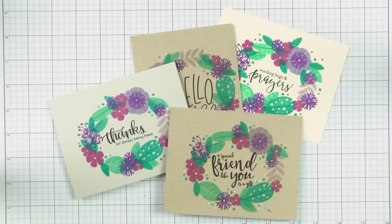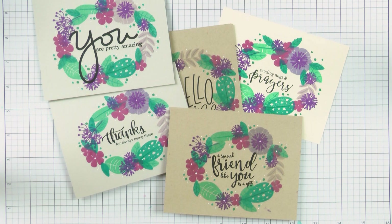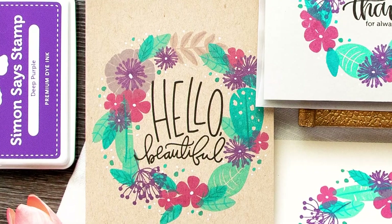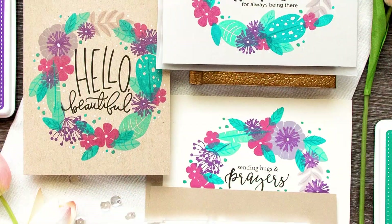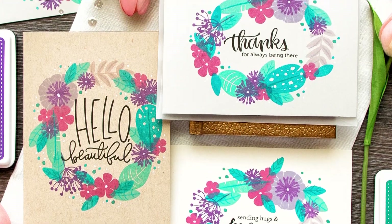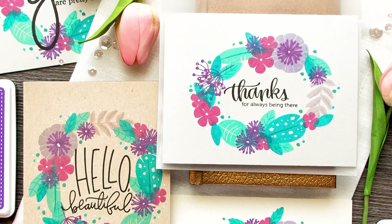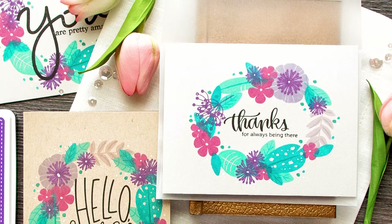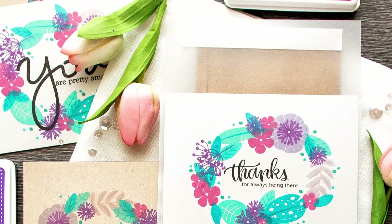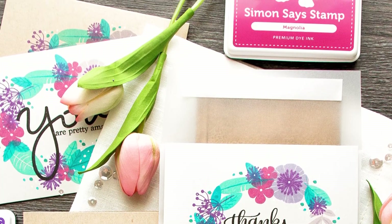Before I go I wanted to share one more tip: even though I originally designed this oval wreath to be horizontal, you can still stamp it onto a vertical card — just be sure to start with a sentiment and adjust placements accordingly. That finishes today's video. Thank you so much for joining me today, I hope I was able to inspire you to create. Be sure to give this idea a try and tag us on social media so we can take a peek at your projects. You can find the list of supplies I used down below. Please give this video a thumbs up and subscribe to this channel if you haven't yet. I will see you next time — bye!